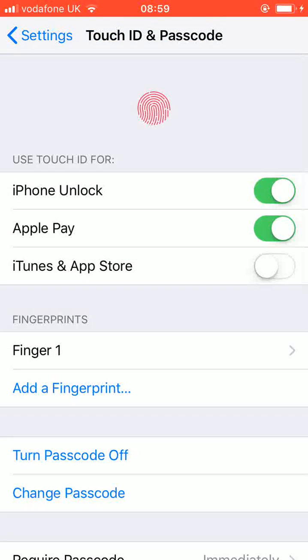A simple way to add fingerprints to your iPhone iOS 11. With Quick Tips 2, knowledge has no limits.